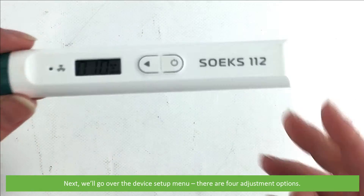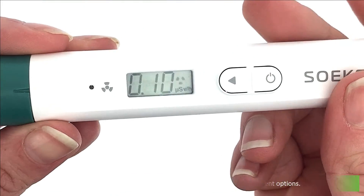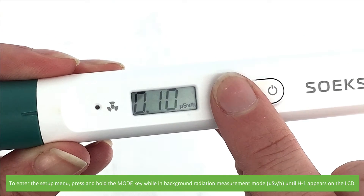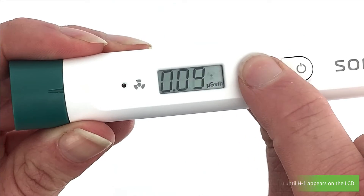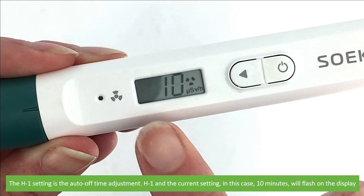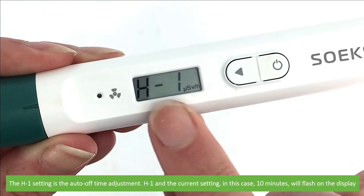Next we'll go over the device setup menu. There are four adjustment options. To enter the setup menu, press and hold the mode key while in background radiation measurement mode until H1 appears on the LCD. The H1 setting is the auto-off adjustment time. H1 and the current setting — in this case 10 minutes — will flash on the display.